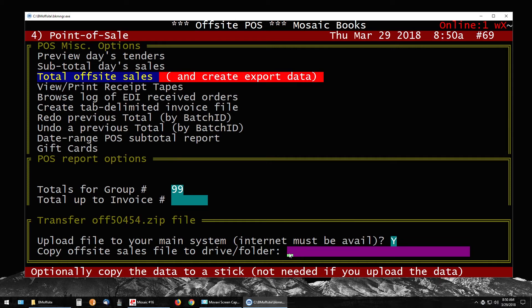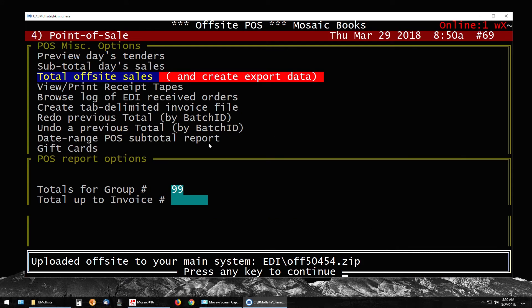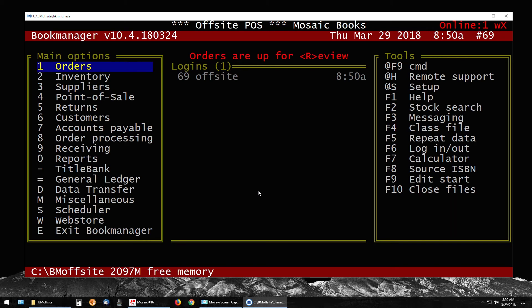Leave the next field blank, or you can put the drive letter of a USB stick for a backup — D colon or whatever your computer has assigned. If left blank, the system will automatically make a copy of the off-site sales to the BM Off-Site folder. Most times if you've got an internet connection, just say yes and hit Page Down. It will show a transfer screen saying 'Uploaded off-site to your main system' — press any key to continue. It will also say 'Totaling and clearing POS completed.'